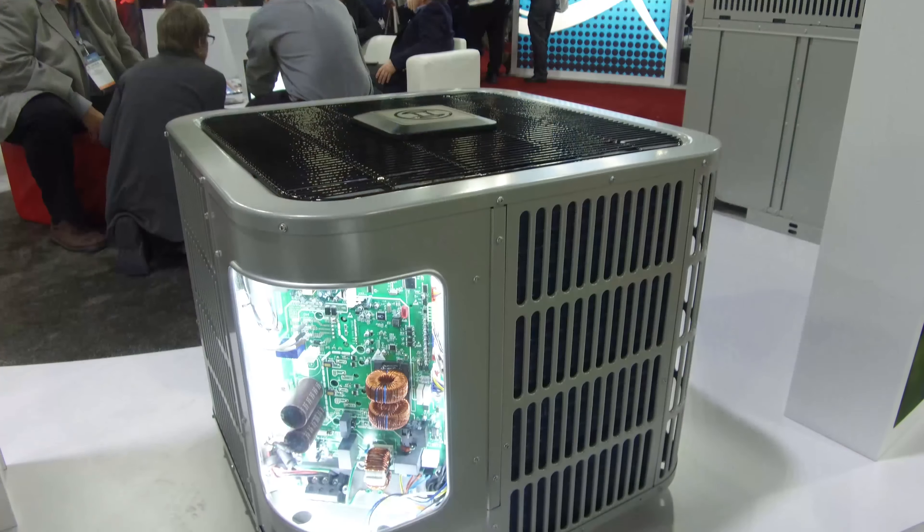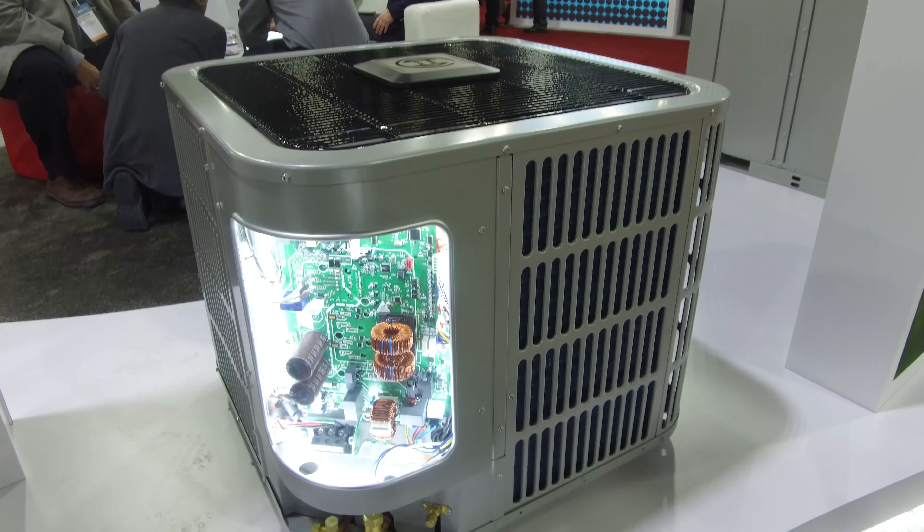I'm Fred Crick from Bosch. We're at the AHRI in Atlanta. This is our brand new 2.0, 2.5 ton serrated heat pump IDS unit.